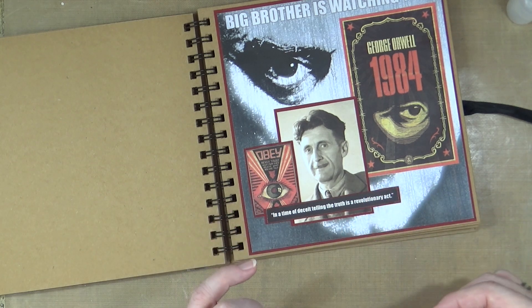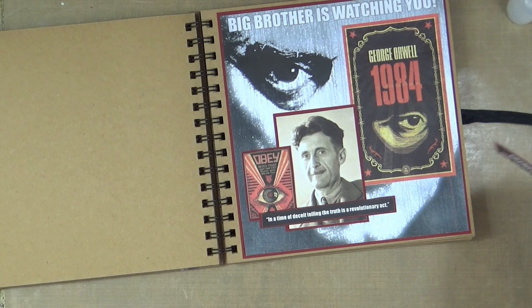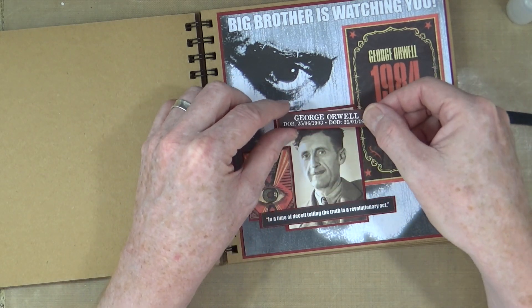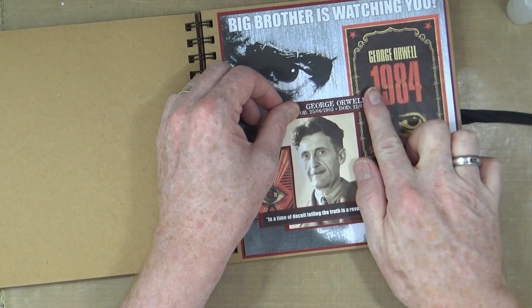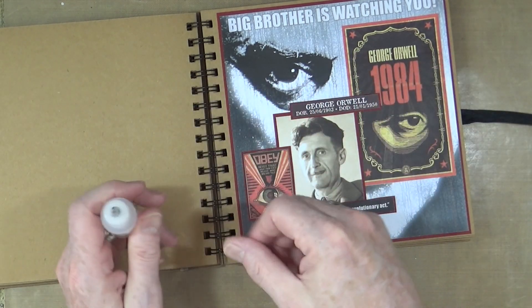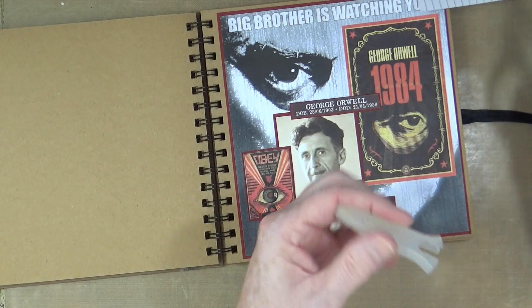George Orwell — Eric Arthur Blair — died on the 25th of January 1950 at the age of 46 from tuberculosis, which was very sad indeed. I'm going to place this just underneath the Big Brother eye. Like I said, the book had a lasting effect on me at the tender age of 16, and the themes have stayed with me to this day.